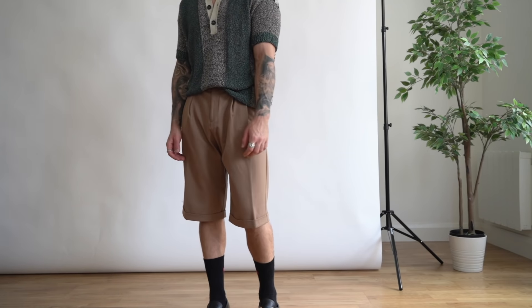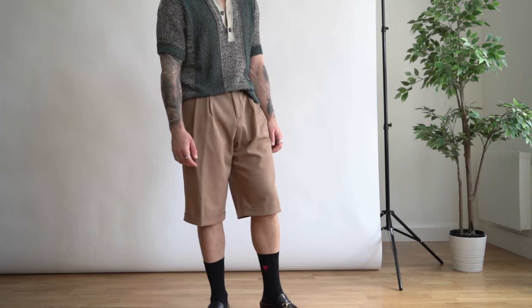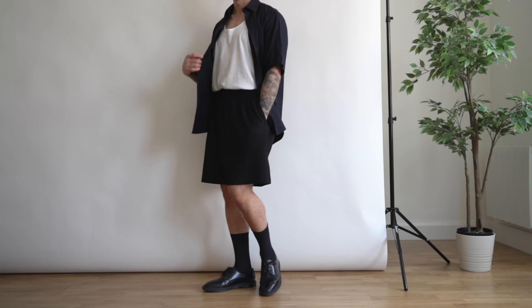What's great about these shorts is that you can instantly switch out a few items and turn it into a really old-school Harry Styles slash prep-boy aesthetic. I personally really like this because you still get to add in your own personal style.